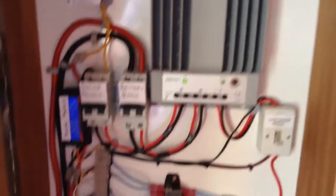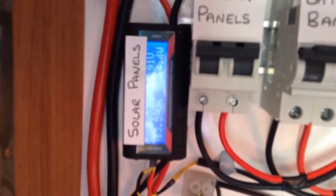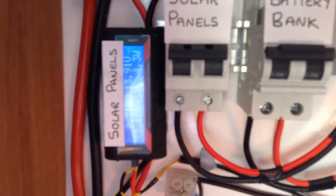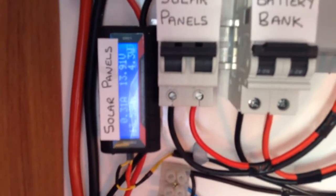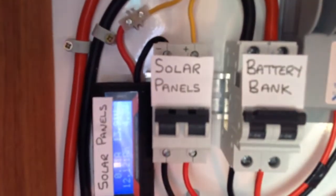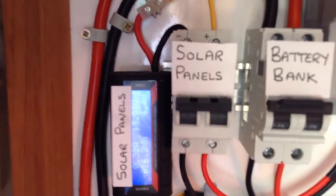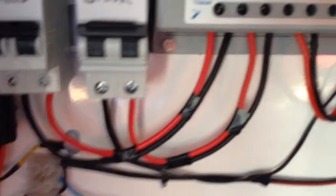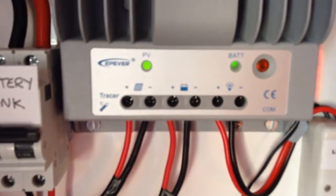Just to recap: the solar comes in down here on the solar side, goes up the red and black cable up to the solar panel meter. When I get the remote meter I will be taking this out, after doing some comparisons with the two meters. From the solar panel meter we go to the solar panel breaker — the 10 amp breaker, rated 250 volts DC — and from there we go to the input of the solar charge controller.